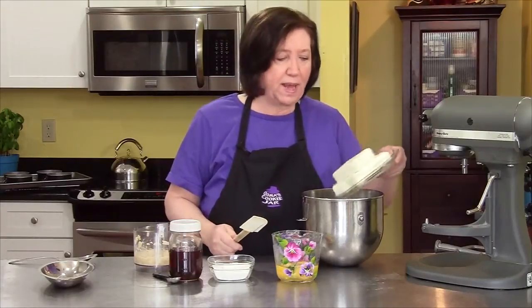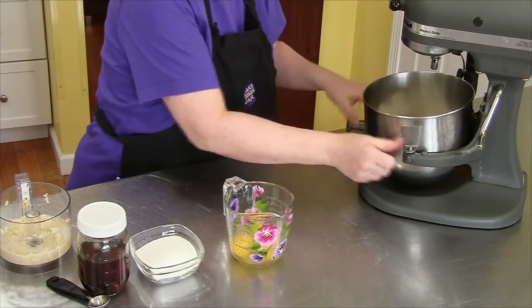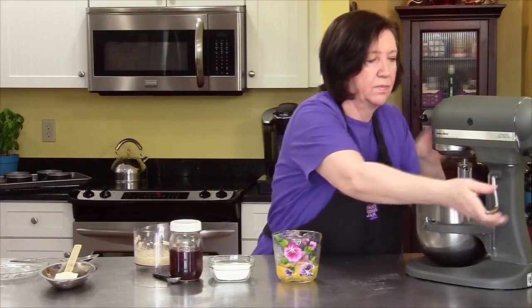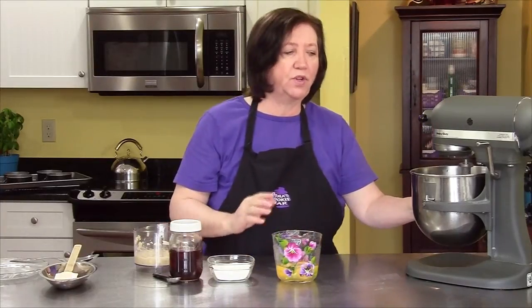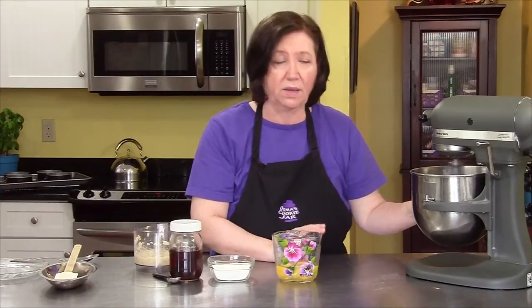I've got three eight-ounce packages of cream cheese at room temperature — as you can see, it's pretty soft. Put it on the mixer and get that going. It's very important to have your cream cheese at room temperature. If you try to mix it up and it's not at room temperature, it's not going to be smooth — you are going to have lumps, no matter how long you mix it. If you want to speed it up, put it in the microwave in bursts until it gets soft.